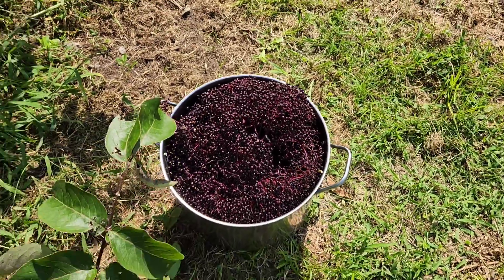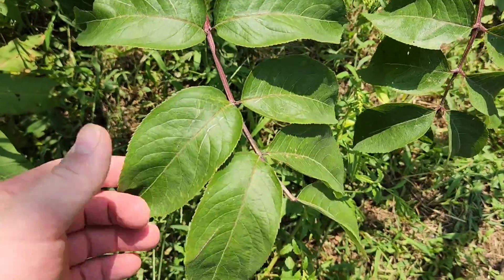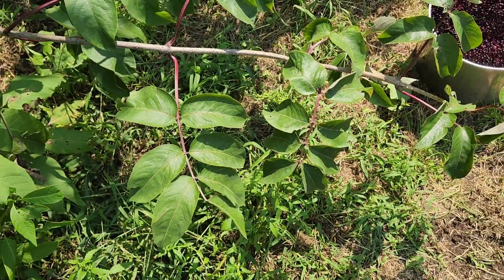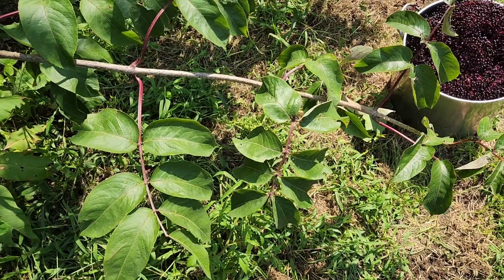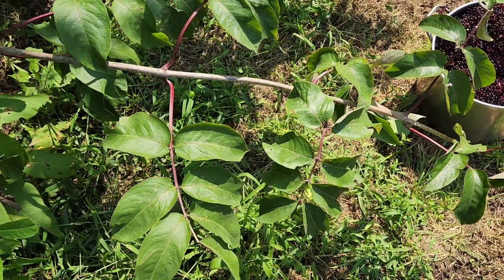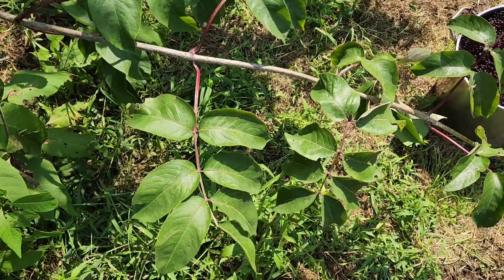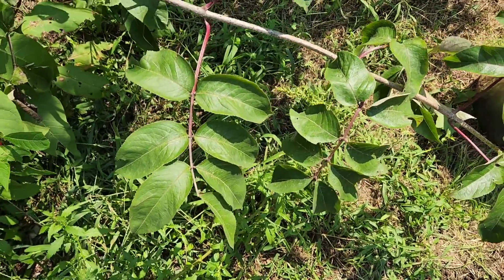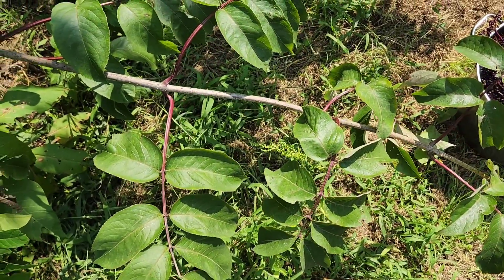I want to show you guys a little bit of identification between elderberry and one of the common lookalikes. This leaf here — this is a common elderberry, Sambucus canadensis, found across North America. These guys grow in just about any kind of disturbed fence row, field edge, or driveway cut. You can find these just about anywhere there's some sort of disturbance in the soil where you're not going to get a lot of trees growing up.